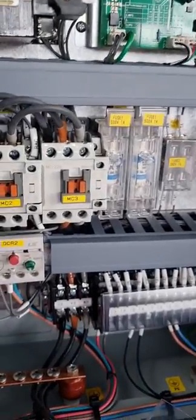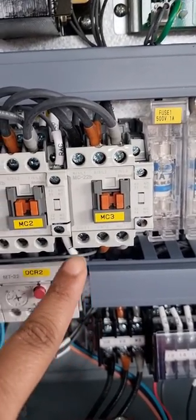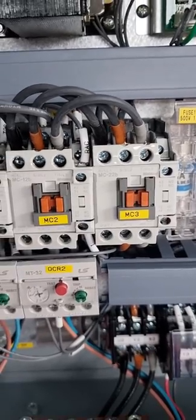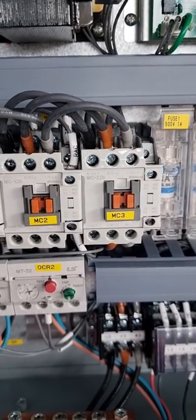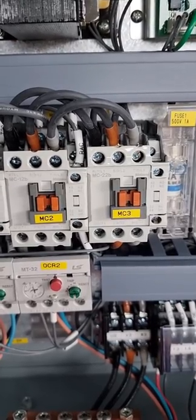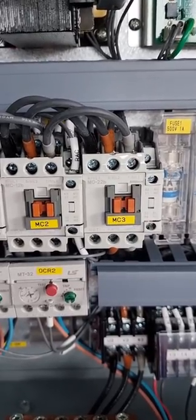Hello guys, welcome back to my channel. Today we are going to do a contactor routine of this contactor MC22B. I'll show you the procedure, how to do it, and what precautions we take to prevent getting shocks and prevent damaging the contactor, so stay tuned.